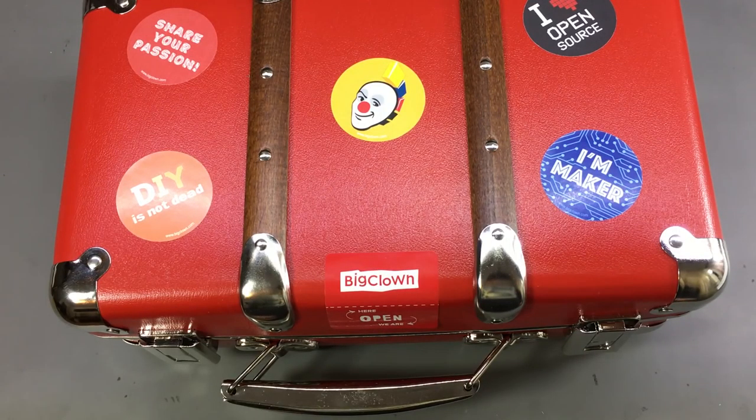Welcome to a new vault log. Today we are doing an unboxing of the Big Clown multi kit, which comes in this rather interesting red clown suitcase. I've tweeted a photo about this and said that it's one of the more interesting packaging methods I've seen in a while.